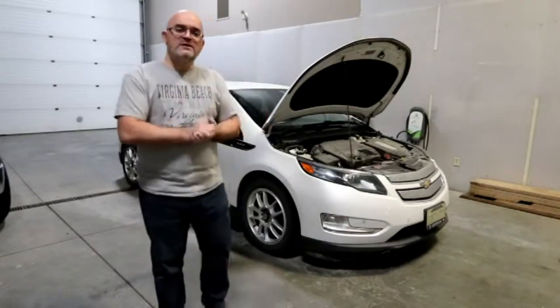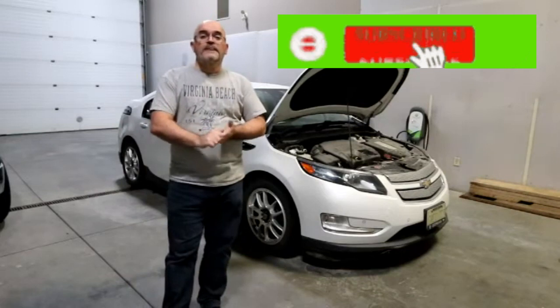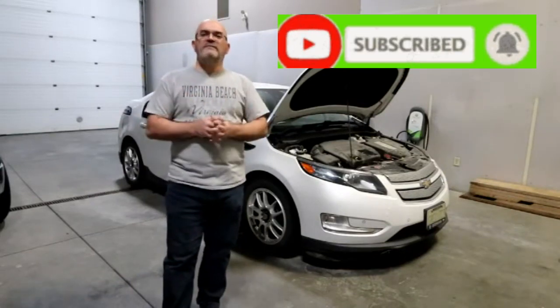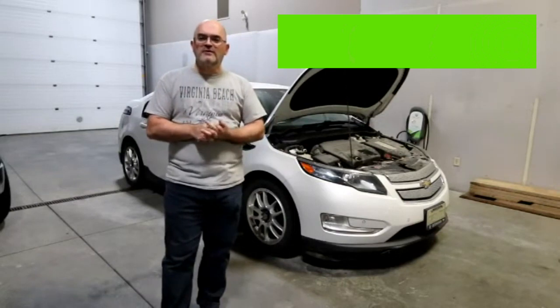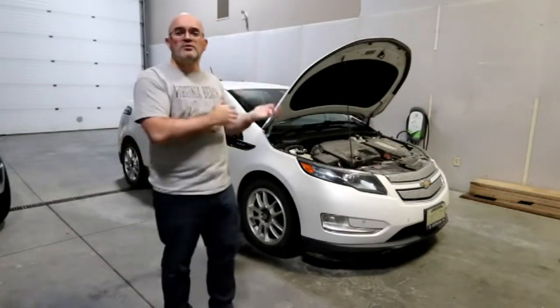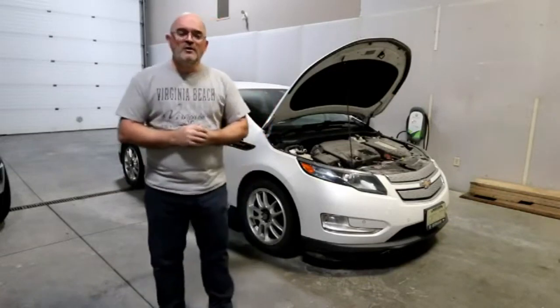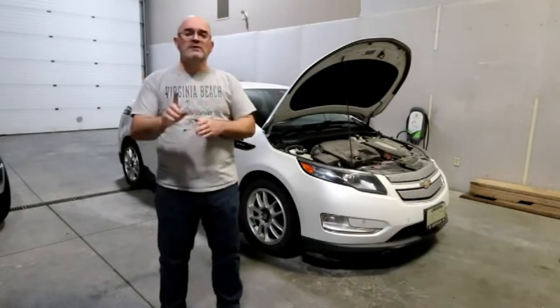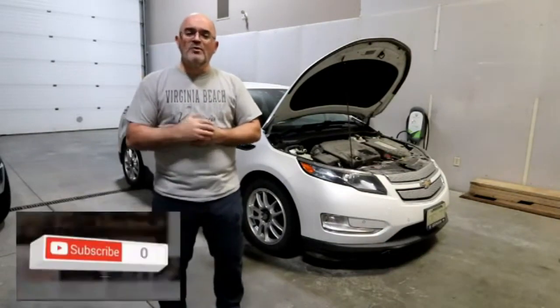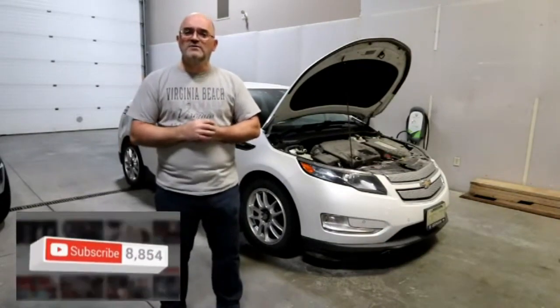Hope I've answered some of your questions if you're new to the EV market. If you like the video, please click the like button — we'd love to have you as a subscriber. We're going to be doing more car reviews on new and pre-owned cars and lifestyle videos, so check back soon. If you subscribe and hit the bell button below, you'll be notified as new videos are posted.